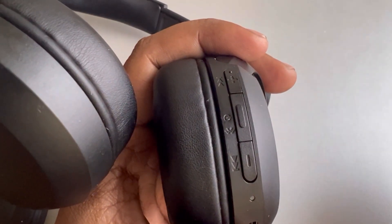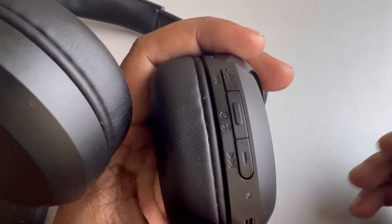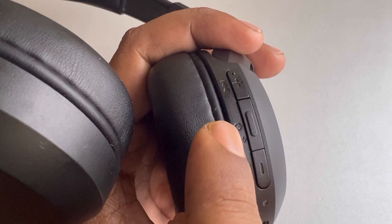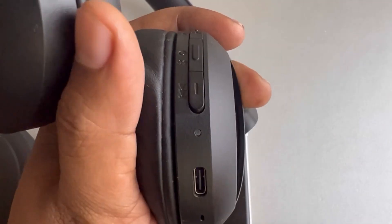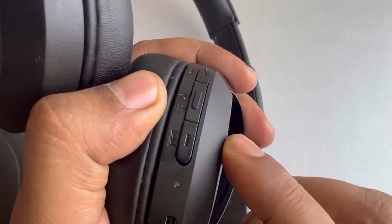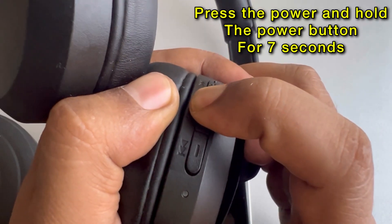Hi guys, let's see how to put your Sony headphone into pairing mode and connect to any other device like iPhone or Android phone. If you look closely, there will be a power icon or a Bluetooth icon on the Sony headphone. This is the main step in this video — just press it for seven seconds.